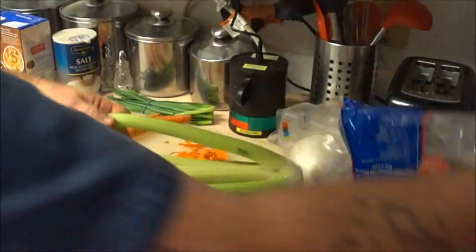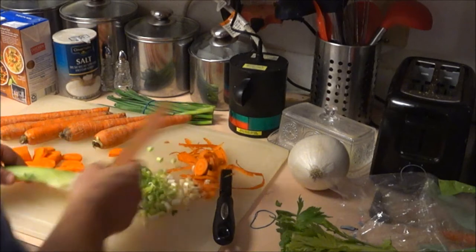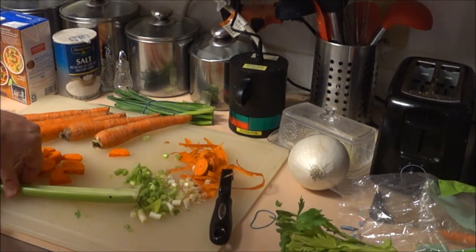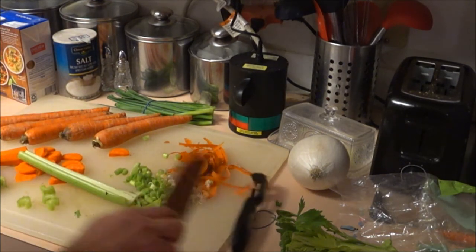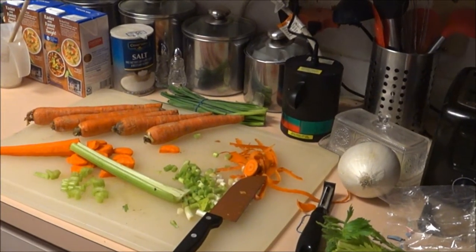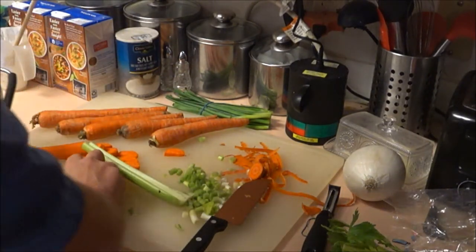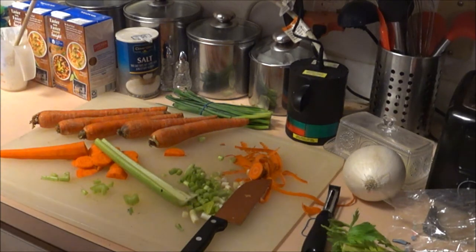With the celery, make sure you wash it first. You don't want the white part — just use the green part. Then just chop it up. You can chop all the vegetables and put them in a strainer or a bowl, then wash them all together. Rinse the carrots and everything under water, and then I'll show you what we're going to do next.